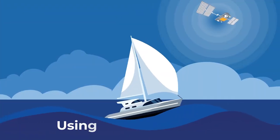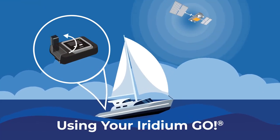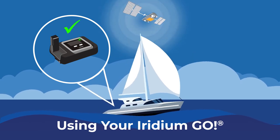Now, let's start using your Iridium Go. Flip up the antenna, set the device on an elevated flat surface, and wait for the device to power up and register on the network. This will take approximately one minute.